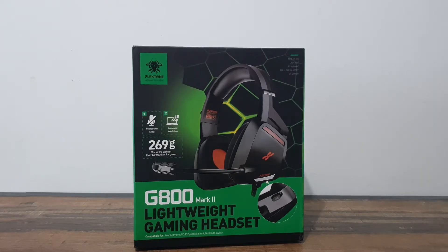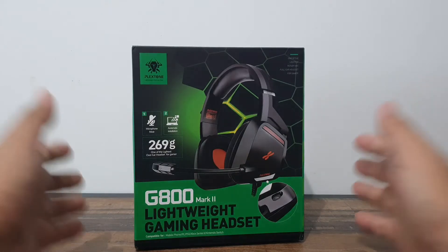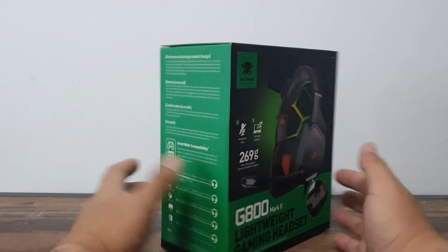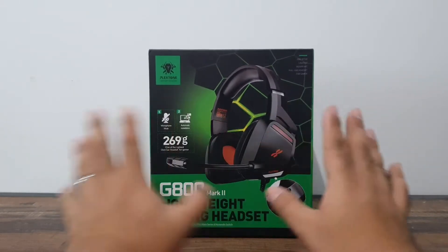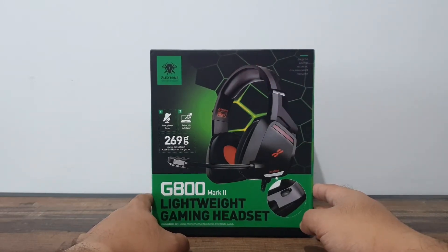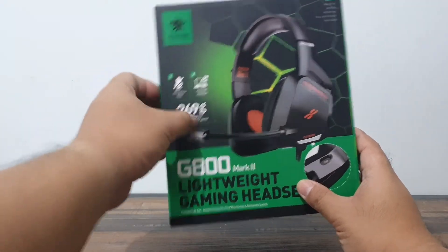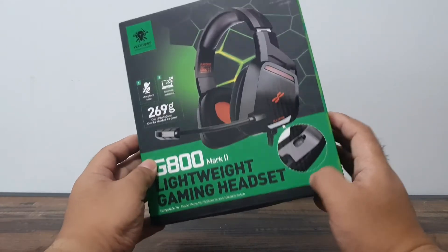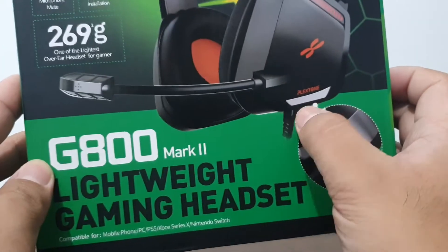First things first, let's look at the box. It's one of your typical but not very garish gaming boxes — mostly green and black, so that's very nice, not an eyesore. Up front you have the G800 so you can see how it looks, with branding over here and some features listed. It also says it has a mute button, so we'll see that later.